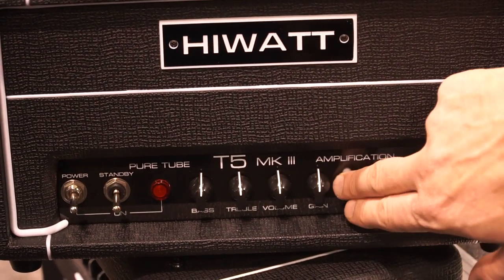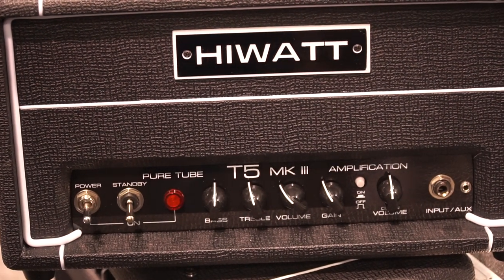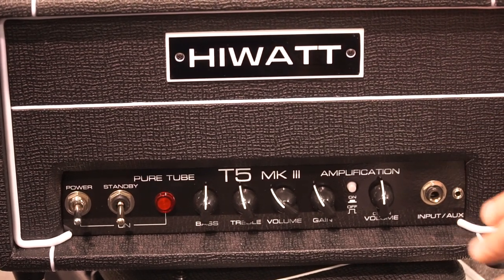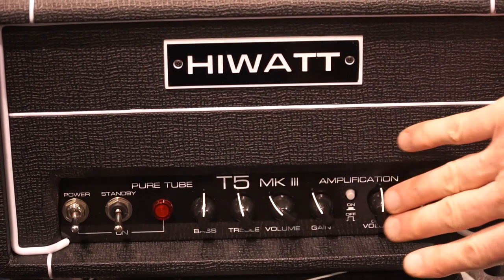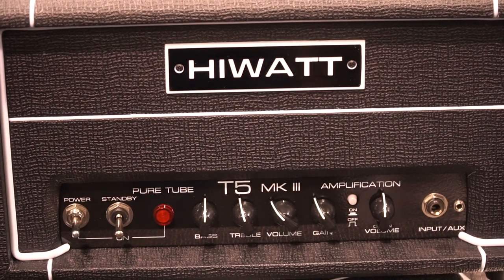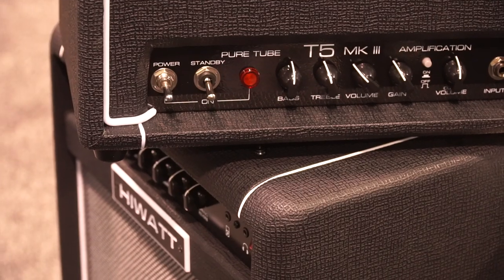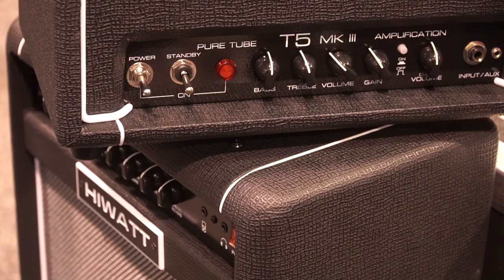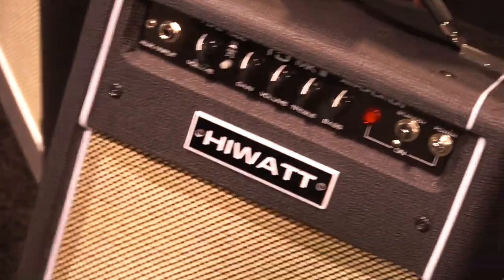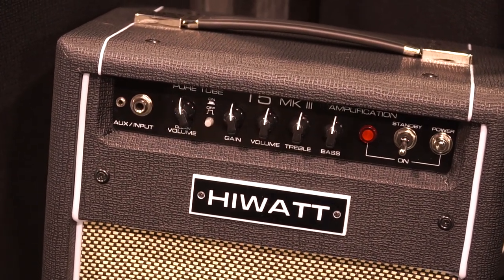It's two channel — it's got a super clean volume which is synonymous with the HiWatt sound. Then you've got the channel switch over here and this is a very realistic, good gain channel. One of the biggest features was to get the HiWatt sound and also have a separate channel with a really good usable gain, because we felt a lot of these small wattage amps didn't have a usable gain. So you can dial this in and basically it's a usable amp.